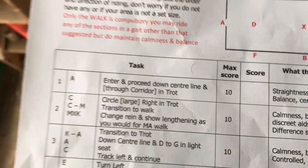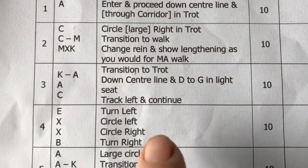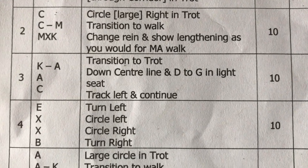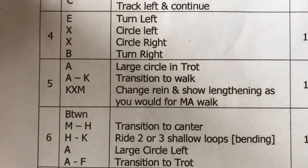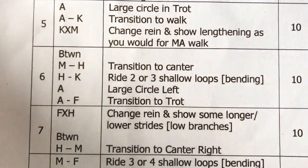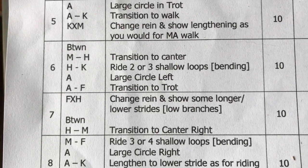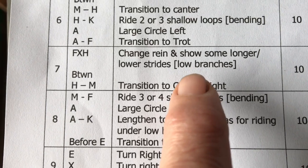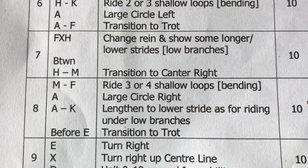See how that relates to a trek fast walk - the lengthening of stride is like a free walk on a long rein. Then we change the reins, go to a trot, come down the centre line in a light seat, which is useful in trek for things like going up an incline or staircases. Then we do a figure of eight circle in the middle, and these loops relate to bending. The change of rein shows some longer, lower strides - like medium trot - which you'd hope to have under low branches.